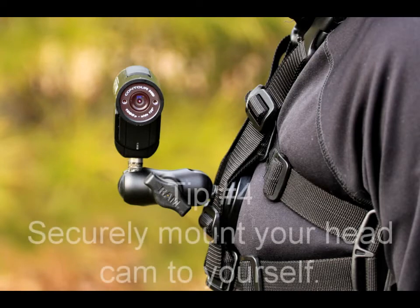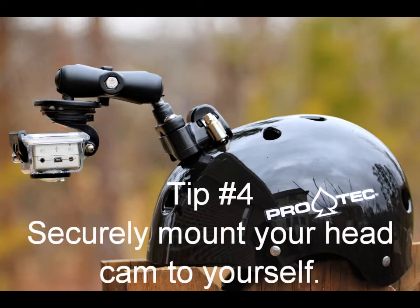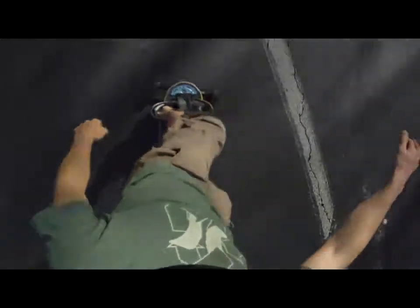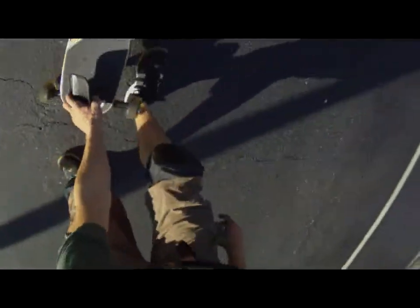Tip number four: securely mount your headcam to yourself. The best crash footage is often achieved by mounting a headcam to your arm, leg, or chest. It is hard to miss that crash when the headcam is securely mounted to your body and pointed towards yourself. Using a headcam with a wide angle lens will ensure that you are capturing the whole scene.